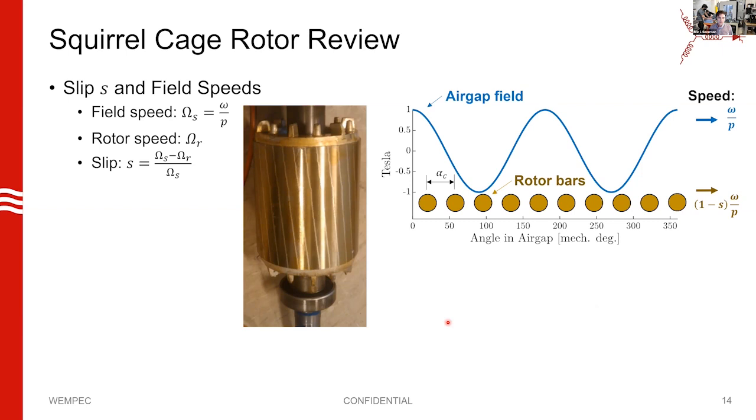Now let's fill the screen up with equations. First, I want to review some basic principles of squirrel cage induction machines. The defining principle is that the rotor rotates at a different speed than the fields in the air gap. We calculate the air gap fields as rotating at a speed of omega divided by the number of pole pairs P, where omega is the electric frequency. If our rotor speed is omega_r, we define slip — a per-unit quantity describing how fast our rotor spins relative to our stator field.